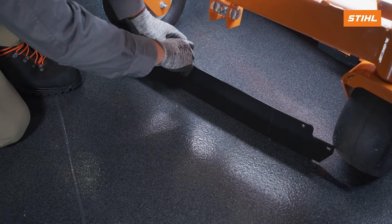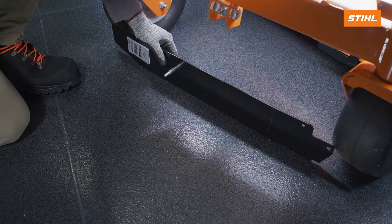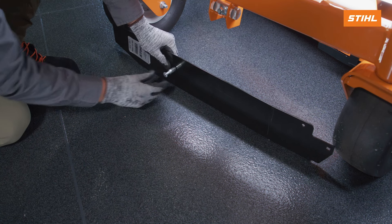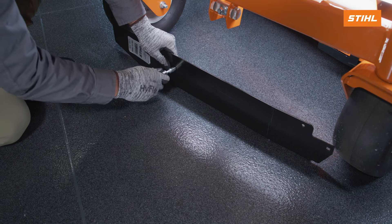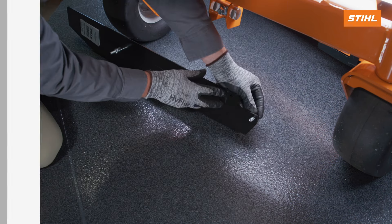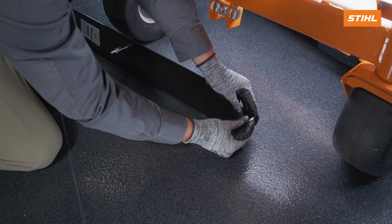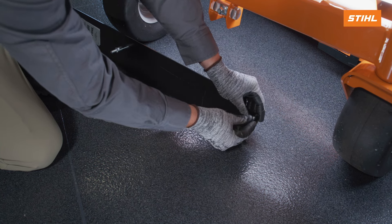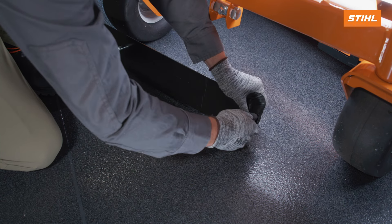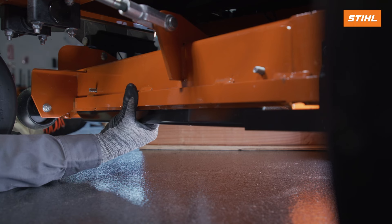Install the carriage bolt through the left hole of the bagging baffle in the spacer. Install the push nut. Install the bagging baffle on the inner side of the mower. Install the nylock nuts.